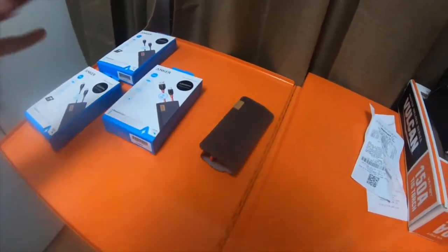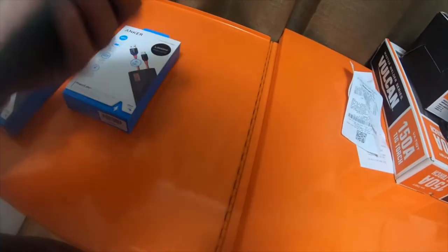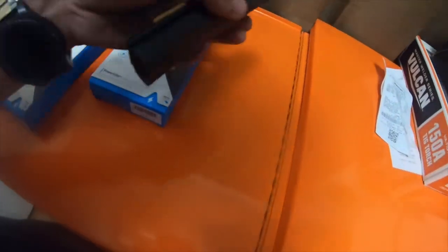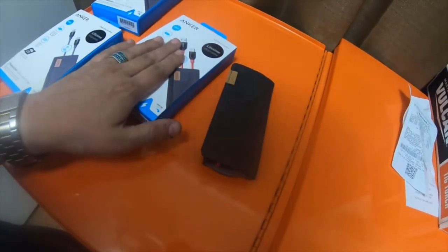Hey everybody, so quick electronic haul. This one I already opened — I bought it yesterday, and I'm just going to include it in this one I got today. So this one right here, as well as this one right here.